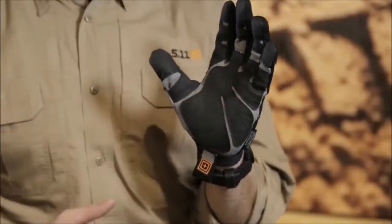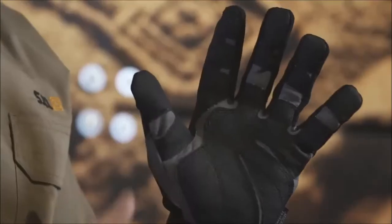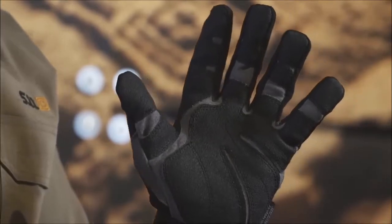Some of the feedback was: give us reinforcements in all the key stress and wear areas. So we have a reinforced palm as well as fingertips.